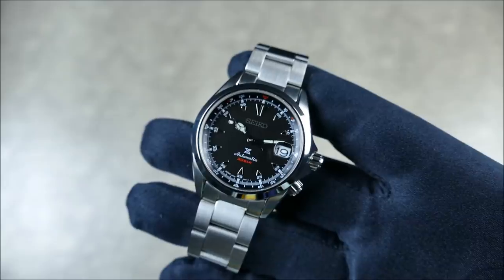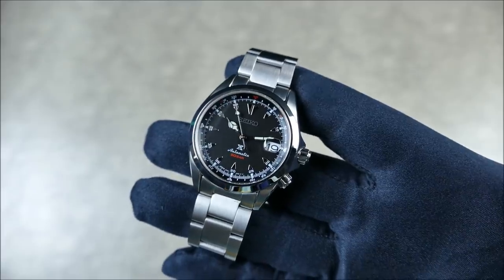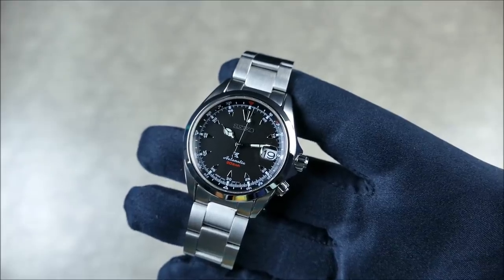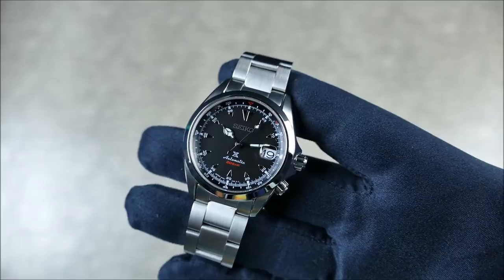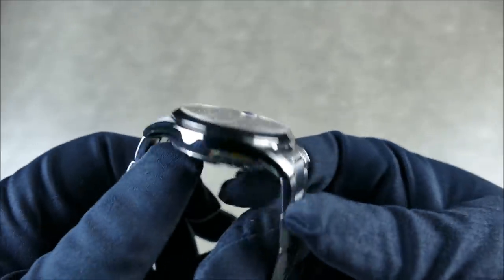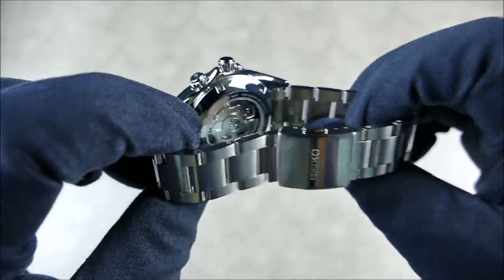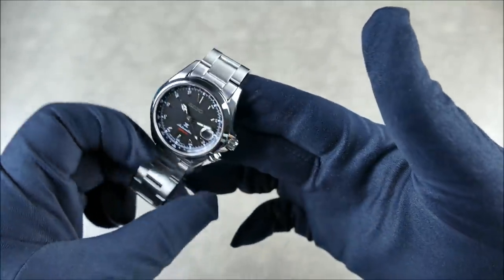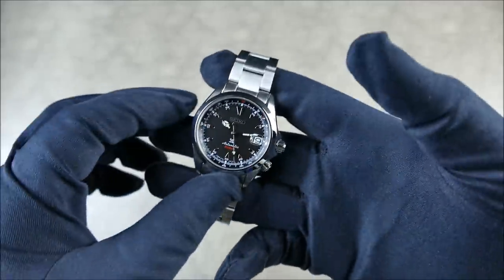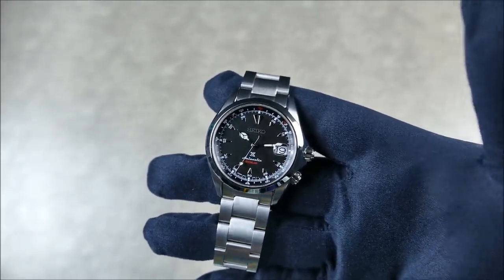The case itself is actually still the same — still 39.5mm diameter. Don't be confused because some places marketed them as 38mm in the past; these have been 39.5mm for a long time. The thickness is just slightly more than the original version, mainly due to the display caseback now showing off that beautiful new movement. The lug-to-lug is still about 46.3mm, and it has a nice mixture of brushed and polished finishes.